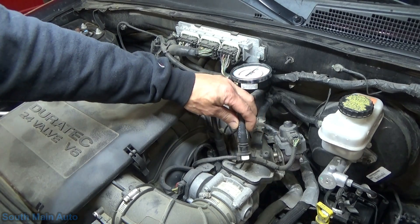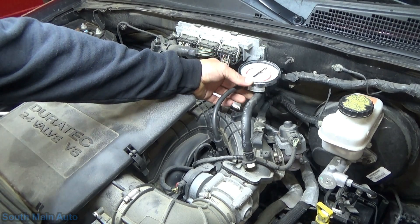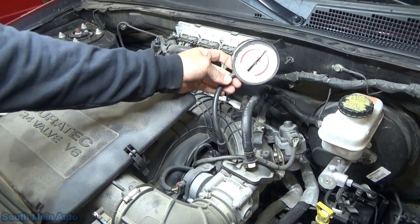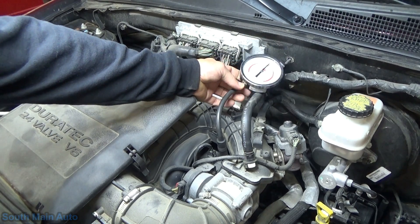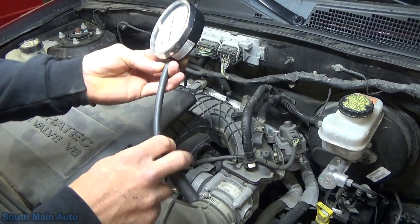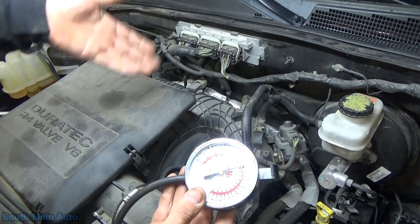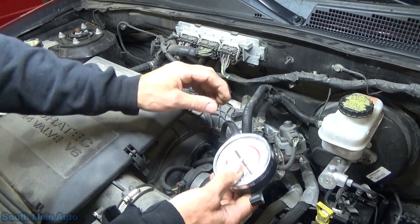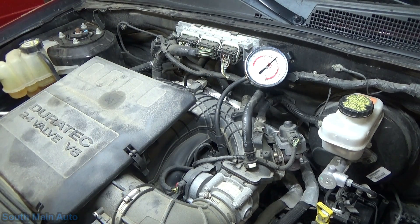I've unhooked the purge hose from it that goes back to the canister and installed a vacuum gauge. We'll start it up — with the solenoid plugged in, we should have no vacuum; technically it should be closed, which is often the case. You keep your vacuum gauge on there, let the engine run for several minutes, and see if it builds vacuum. If it doesn't, you assume the purge solenoid is good. But on these Fords, what I find is the best practice is to cycle the purge solenoid, and chances are it'll stick.